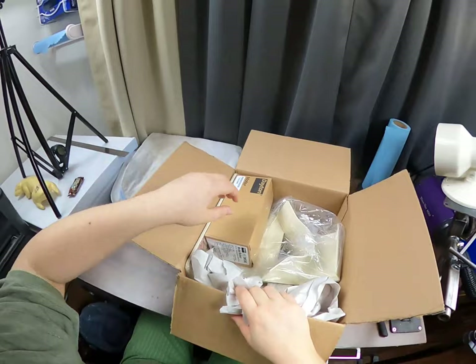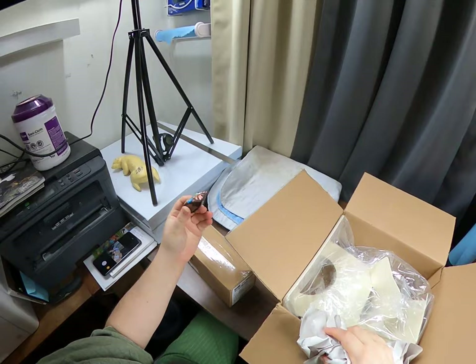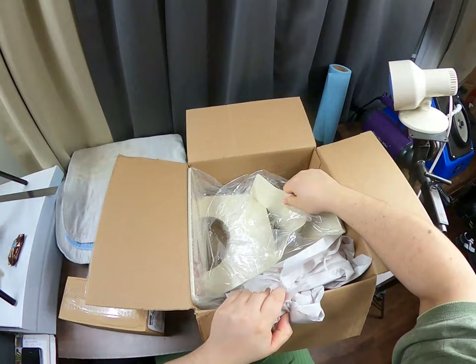I always put candy in there. If my son was in here instead of in his room right now, he would be mugging me for this candy bar. He'll end up with it anyway.